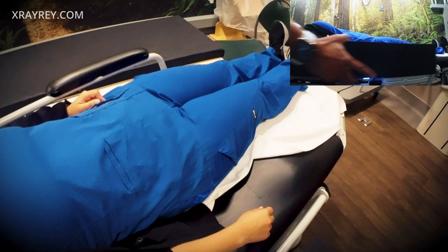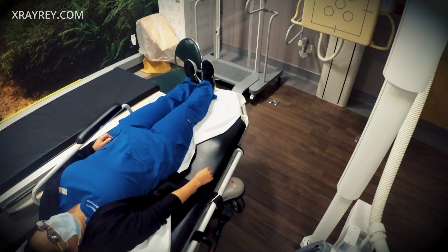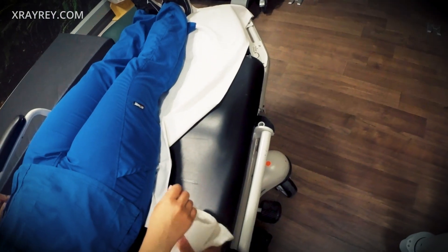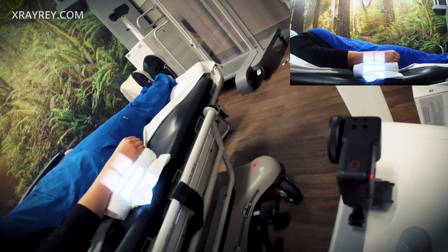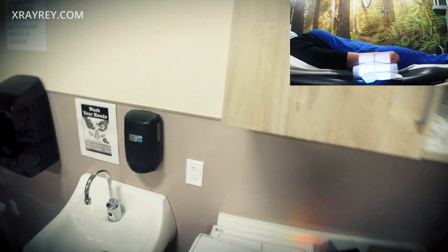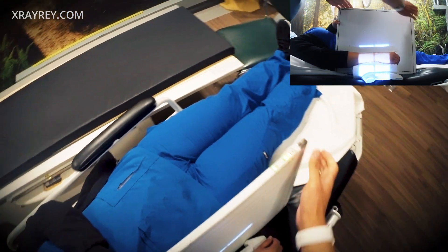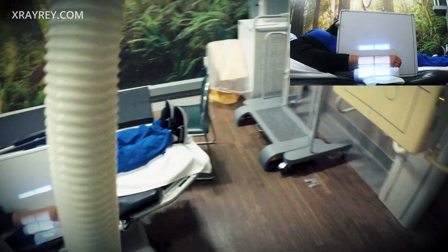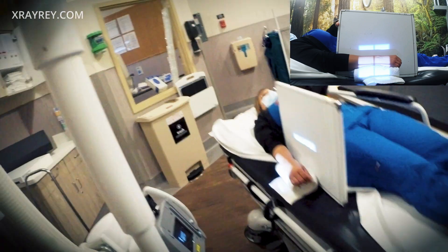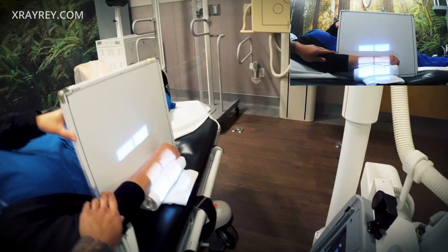I'm going to lift up your arm here and put this under. All right. And I'm going to bring this up here — there you go. Are you able to hold this here with your left arm? Just turn your arm just a little bit more to your left if you can — kind of, there you go. Okay, hold very still.